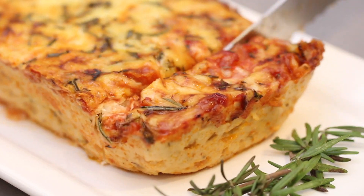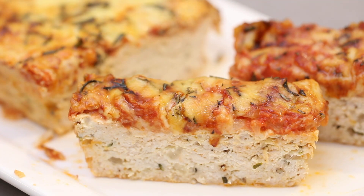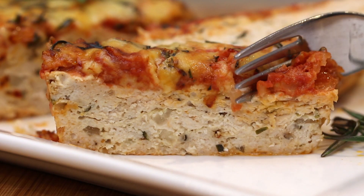This meatloaf freezes really well too, so it makes it perfect for meal prep. But fresh from the oven, you can serve this with a cauliflower mash, or even my keto mac and cheese recipe, which goes great with this too.